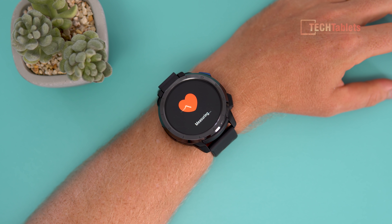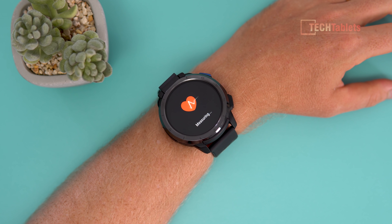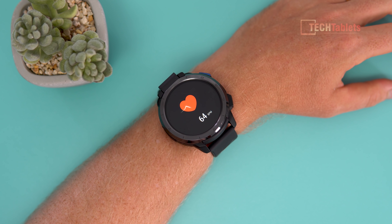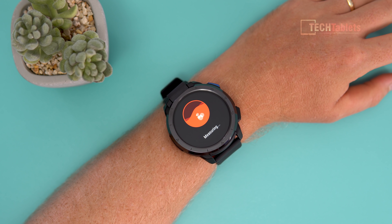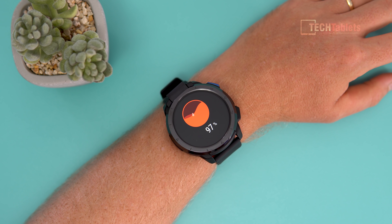The heart rate monitor is currently being tested. After about 30 seconds, it's showing a current heart rate of 62 beats per minute, which seems accurate enough — comparing to Honor or Huawei watches I have, I'm getting a very similar result. For blood oxygen saturation, the SPO2 reading takes a little while to measure and came in at 97–98%, with 99% another day, which is fine.